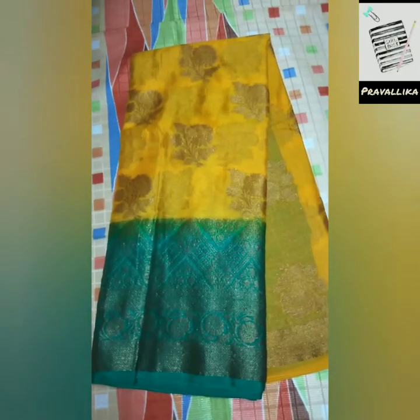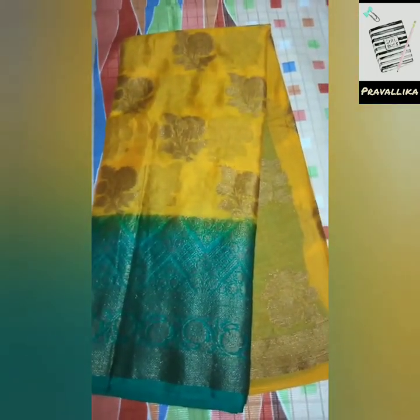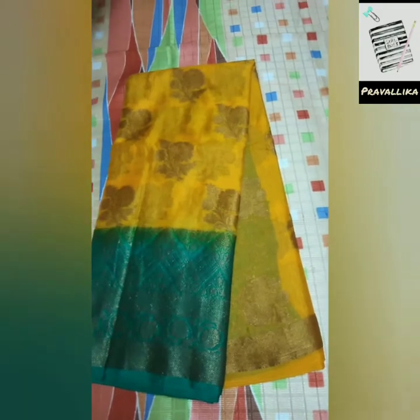In this model, there are different color combinations. This is the second color — the same color changes. This is the sandalwood color with a dark green combination. This combination is great. In this pattern, this is the royal blue color with the parrot green color. This is a beautiful combination.